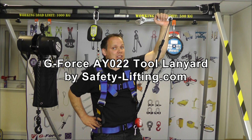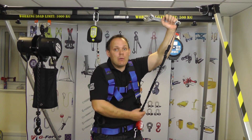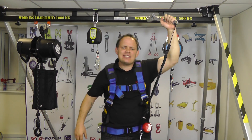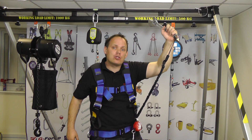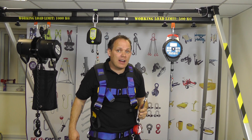Hello, I'm James from Safety Lifting. Today I'm very pleased to introduce you to the G-Force AY022 elasticator tool lanyard. This is a perfect product to prevent tools being dropped when working at height, and this will reduce the risk of injury to people who are working on the ground.